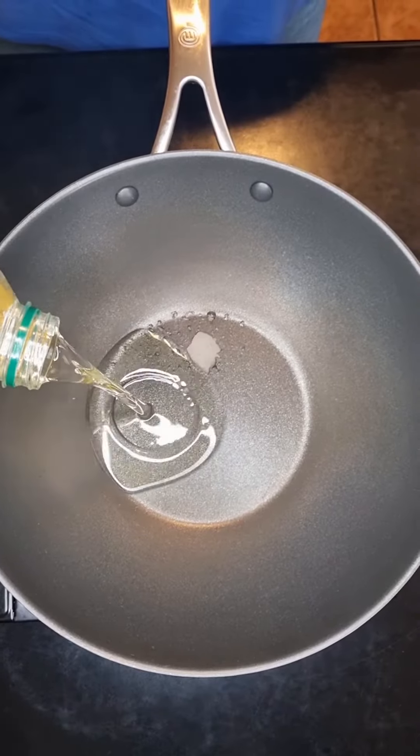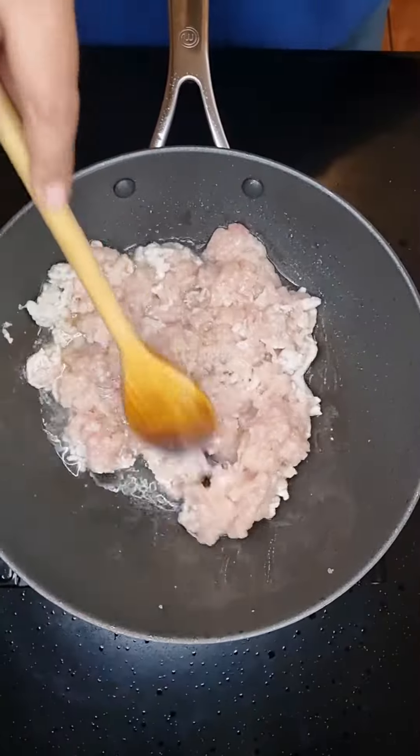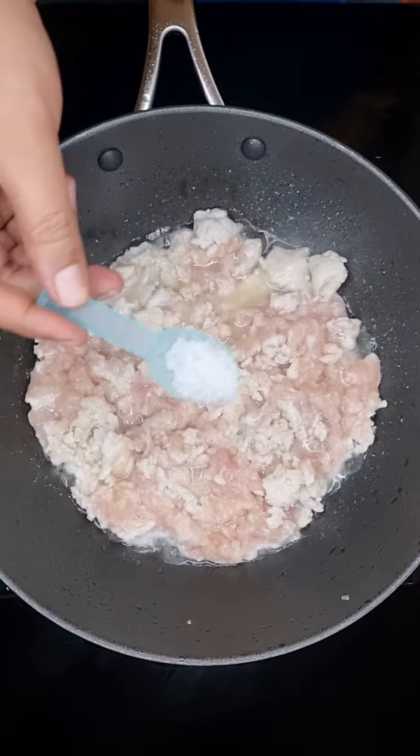Hi guys, today we're making a chicken and corn soup and we are going to be serving that with some croutons. Let's go!